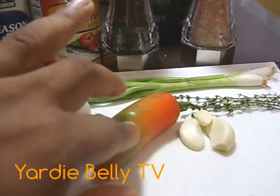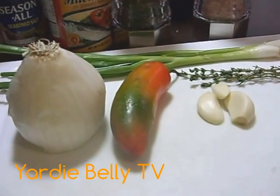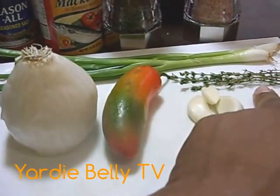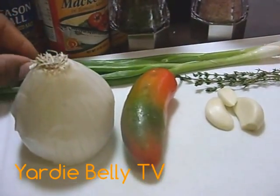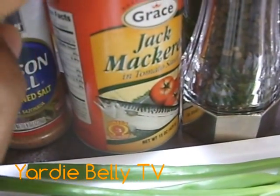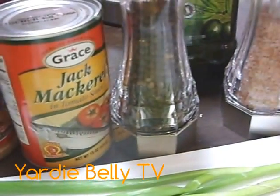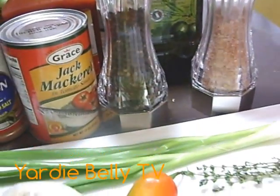So we have some onions. I'm using jalapeño peppers today because I have them, instead of the regular scotch bonnet — but of course scotch bonnet is the number one favorite pepper to use when you're doing tin mackerel. We also have garlic, thyme, green onion or scallion. I'm using Grace jack mackerel, and trust me if you've never had this before you're missing out. And of course I have salt, pepper, seasoning, a little bit of tomato ketchup, and oil. It's as simple as that.